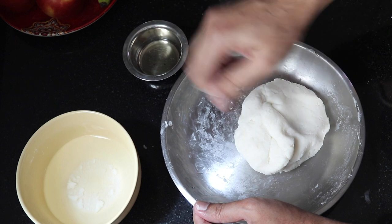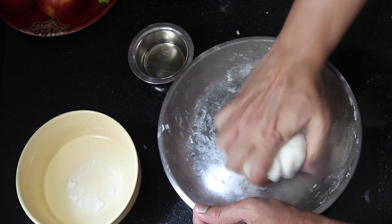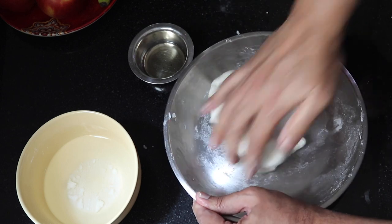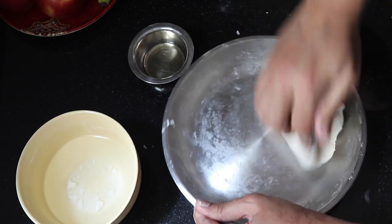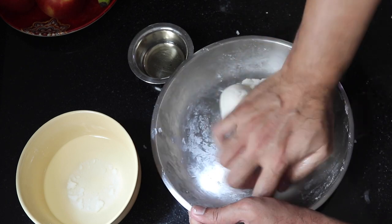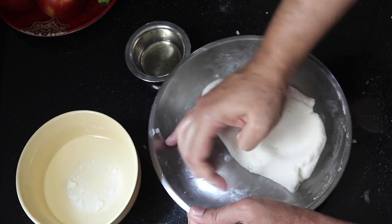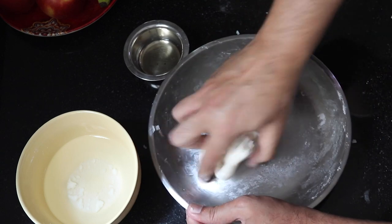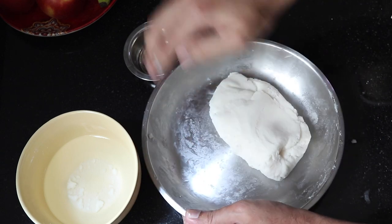It starts getting a little sticky. Just grease your fingers and work on the dough.